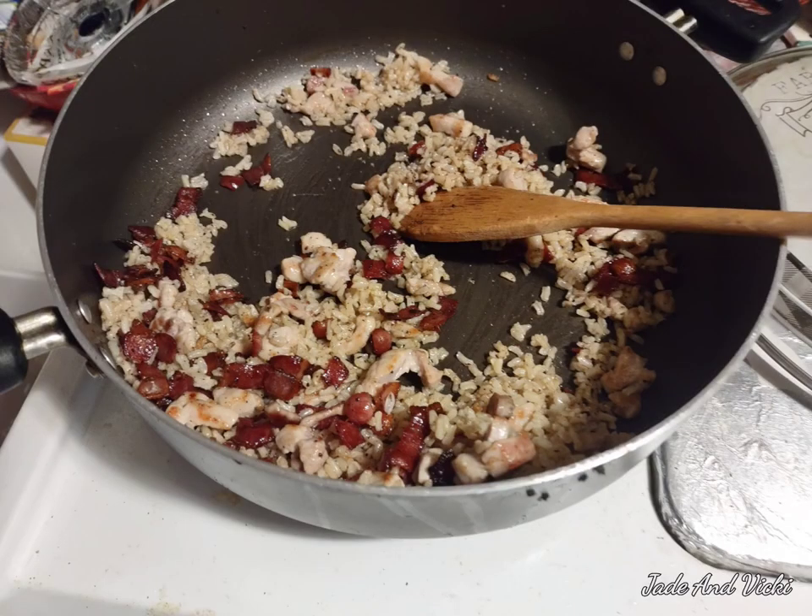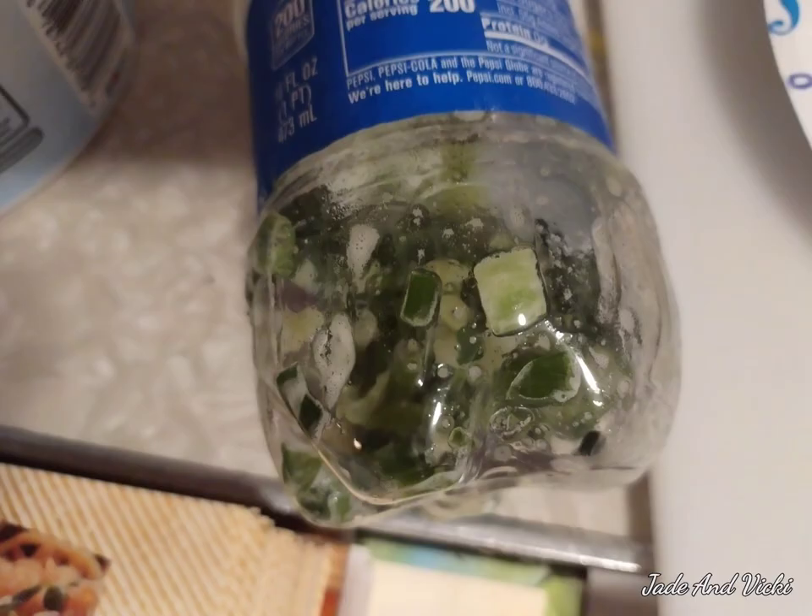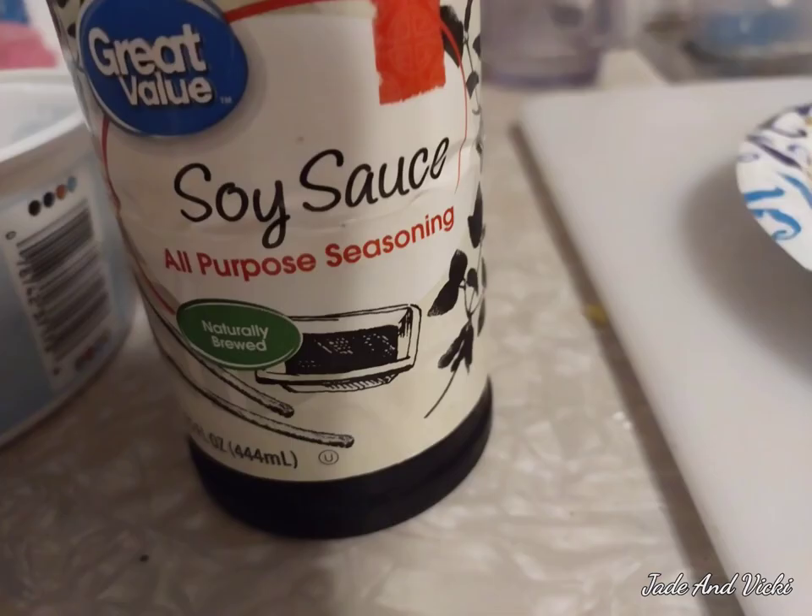Then you add in your meats — your bacon and your pork. Then your peas and your carrots. Then you add a little bit of green onions and a little bit of soy sauce.